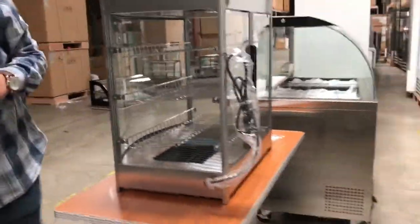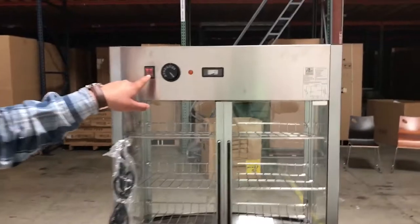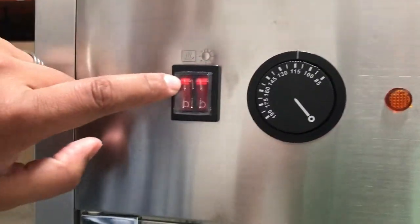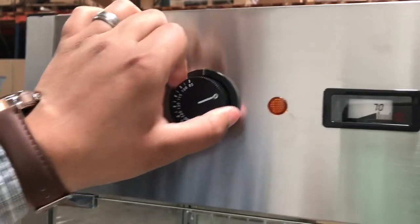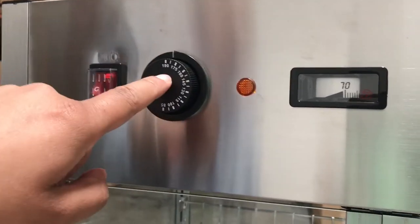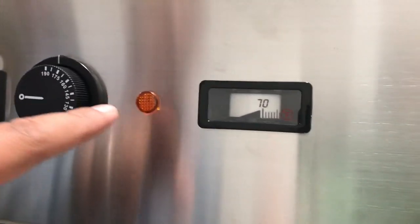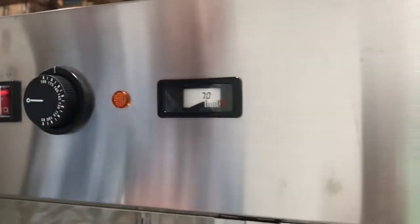It has pretty much everything you need to put it on display. The light turns on from a switch at the back. On the left side there's a switch for the heat, and a knob to adjust the temperature — it goes anywhere from 85°F all the way up to 190°F. It has an indicator light to show it's hot, and a thermometer so you can see how hot it is inside.